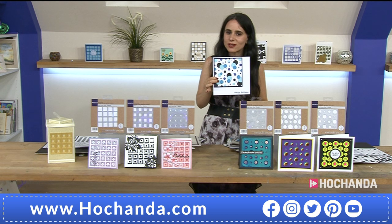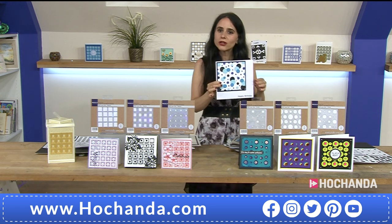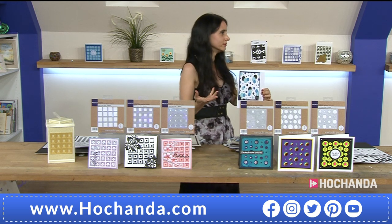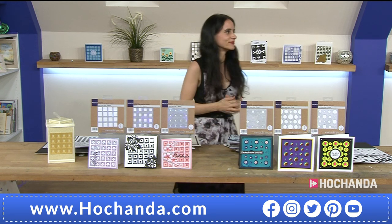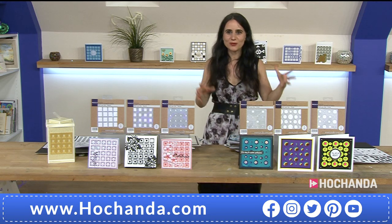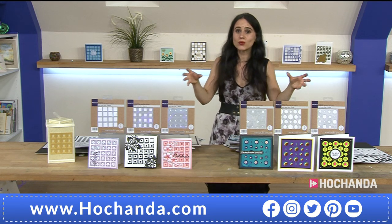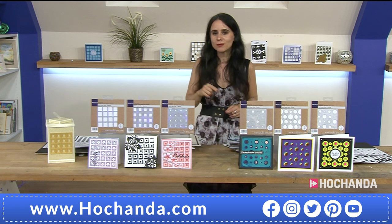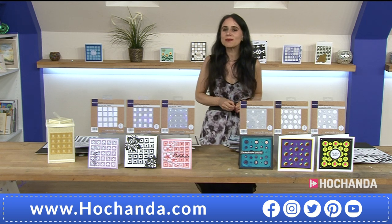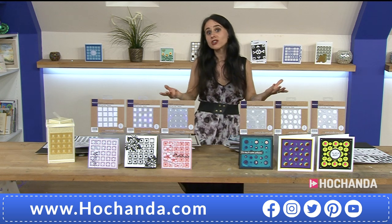You can mix and match them - they are absolutely phenomenal. And I love how you can use the leftovers from the circles too. By the way, these are brand new today - this is the launch. We have not launched these anywhere else; this is the first time anyone has actually seen these dies. Over 10% of the complete collection has already gone - why not check out your baskets now? Item number 241-664.